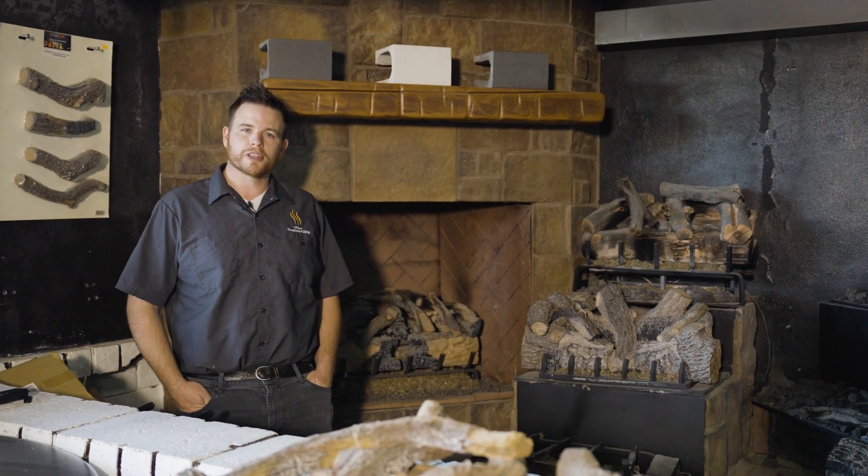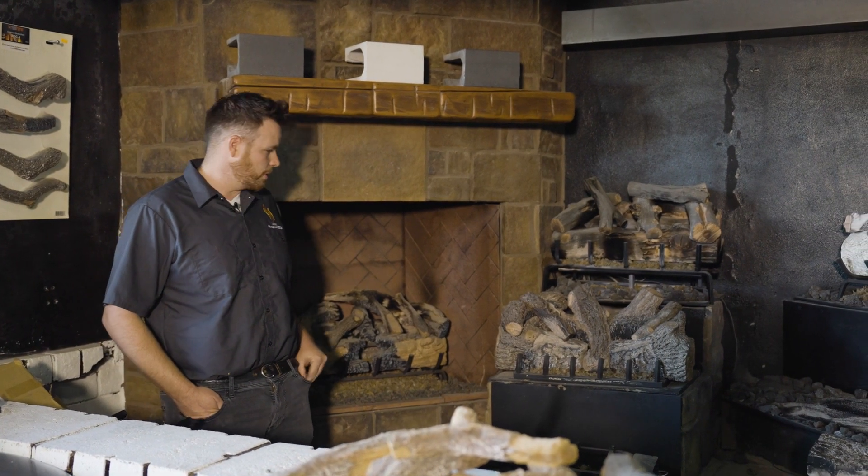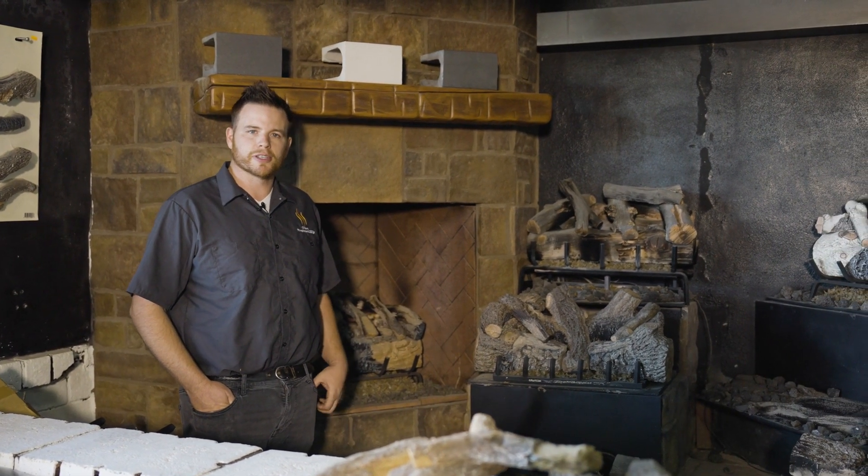Hi, I'm Drew, Service Tech at Gilbert Fireplace and Barbecues. Today we're going to be going over one of our most popular issues at the beginning of our burn season, and that applies to vent-free log sets and burners that are equipped with battery-powered ignition systems.